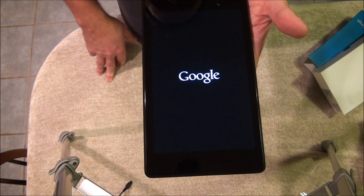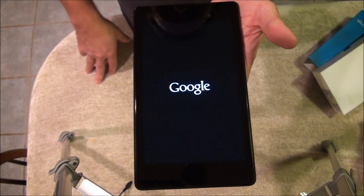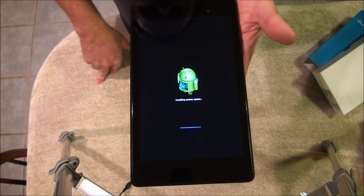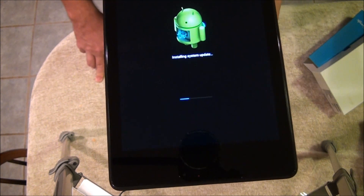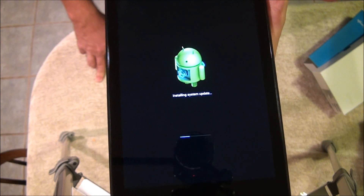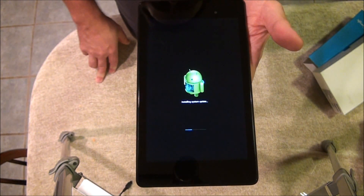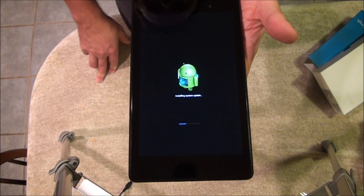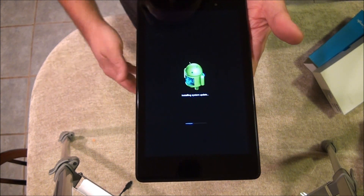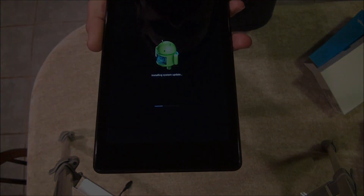I did another review on a Nexus 10 and it had 4.2 — it didn't get a system update to 4.3, and I even checked it, so we'll have to go back on that one. Now it's getting the update — any Android device I have has that same little Android guy animation. I'll be back when this is done so you don't have to stare at this. See you in a couple minutes.